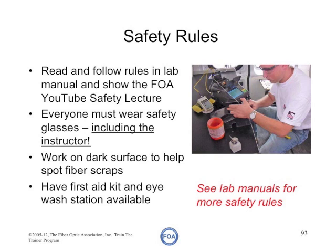The most important thing for every lab that you teach is safety. We've developed a set of safety rules that you must follow. You should read and follow those rules in the lab manual and show the FOA YouTube safety lecture to all your students before they engage in labs.